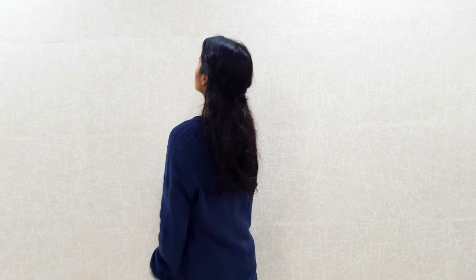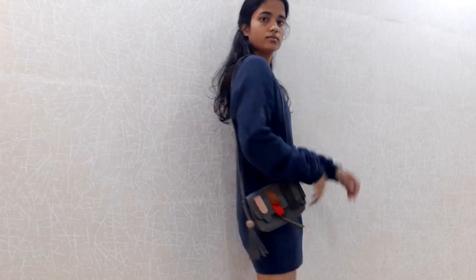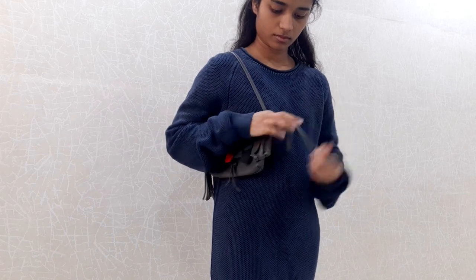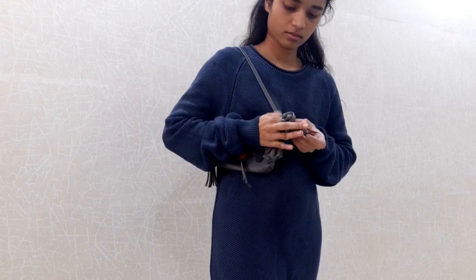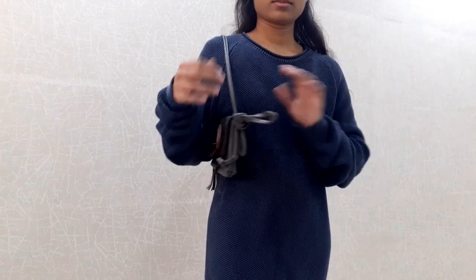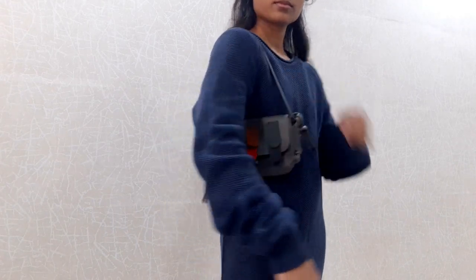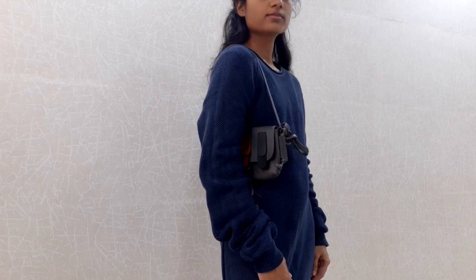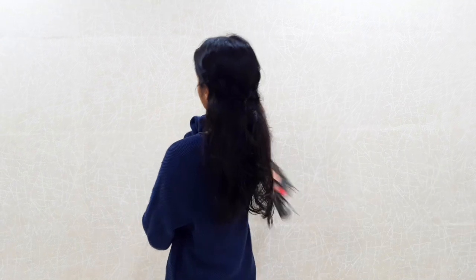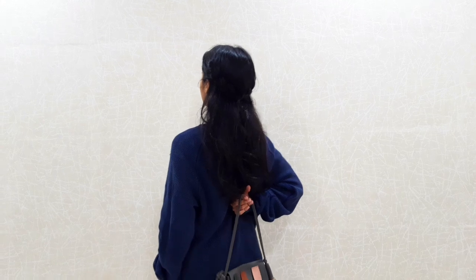When I clicked some pictures, I realized that they were lacking something — they were not turning out that good. So I decided to add a prop. I used this sling bag but I didn't like it long so I tied it and made it small. I liked this look and then I clicked pictures which turned out pretty good, if I can say so.